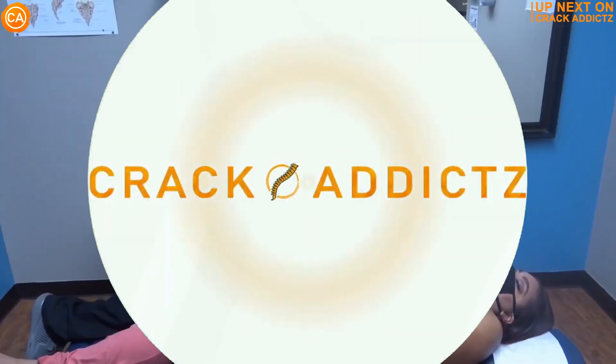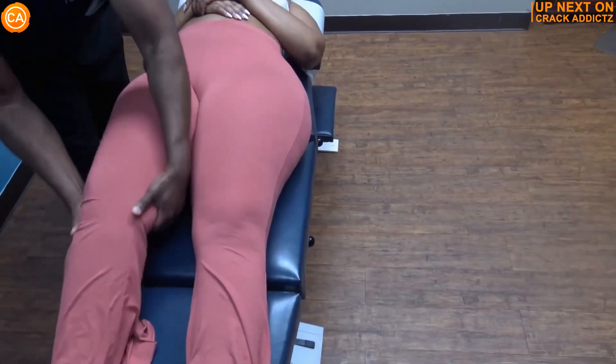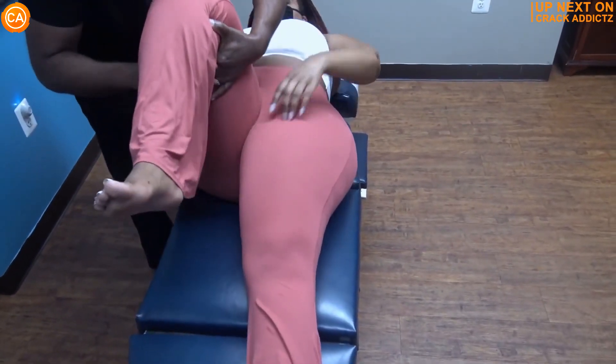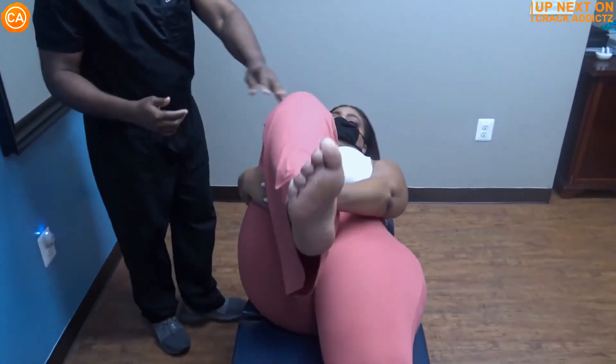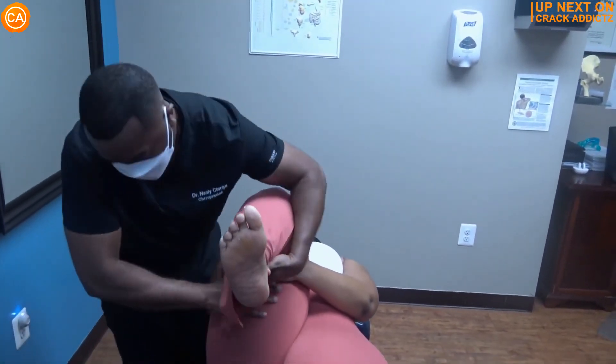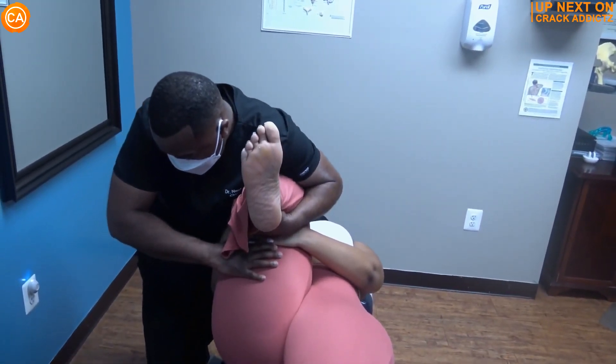What is going on, crack addicts? Welcome back to the channel. Now in today's video, I'm going to be posting a wide variety of chiropractic adjustments from some of your favorite chiropractors, with some new additions also. All of their links will be in the description — that's where you can check them out directly. Now let's get into it.